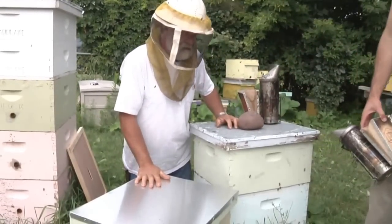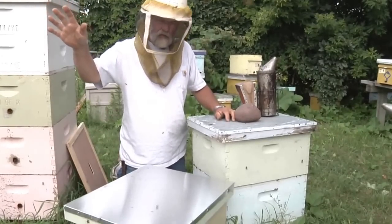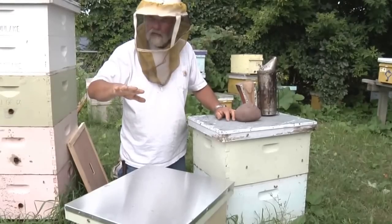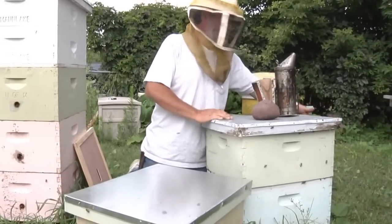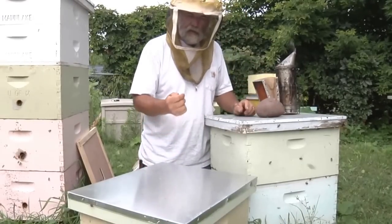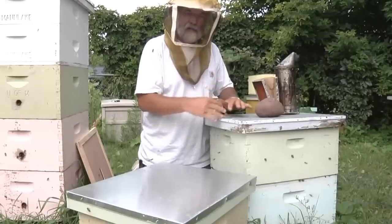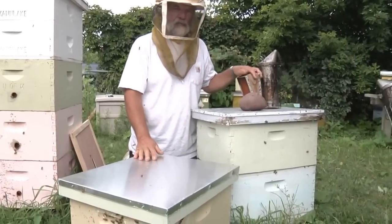We're going to leave this colony now and come back this afternoon. During that time the foragers will go out and forage, and when they come back they don't know we moved the box — they'll return over here. So most of the old crabby bees are going to go back to the other colony, so when we shake a package from this we'll have nice friendly bees to do a bee beard.